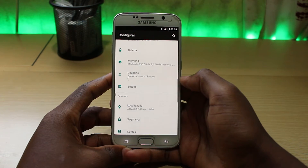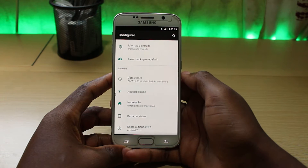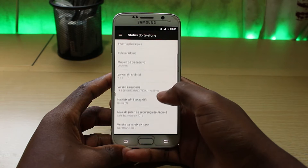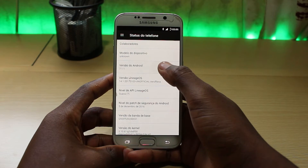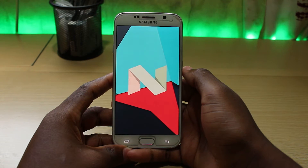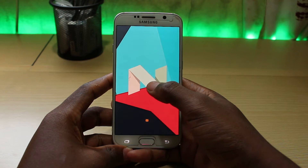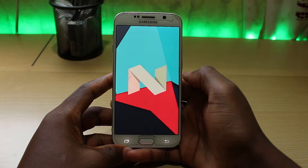Thanks to developers from the Lineage project, we got this custom ROM. This is the Lineage 14.1 which replicates the experience you will get on Android Nougat 7.1.1. For this tutorial, we are going to need a custom ROM, the Google Apps package, the USB OTG, and a flash drive. You can get the links of these files in the description section.